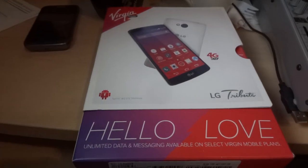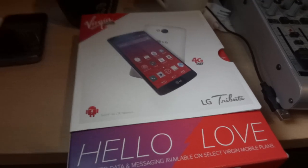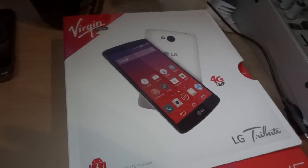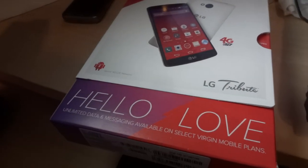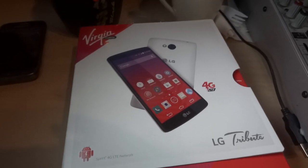I'm doing this unboxing because I was trying to decide if I needed a new phone today and I could not find any videos online, so I figured I'd get this thing and do an unboxing.